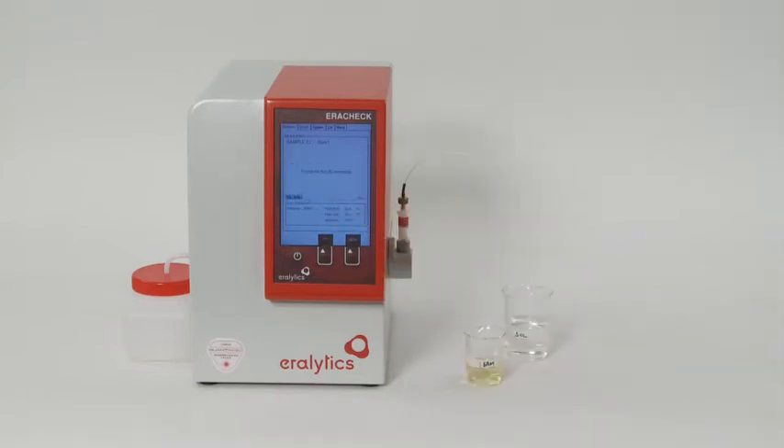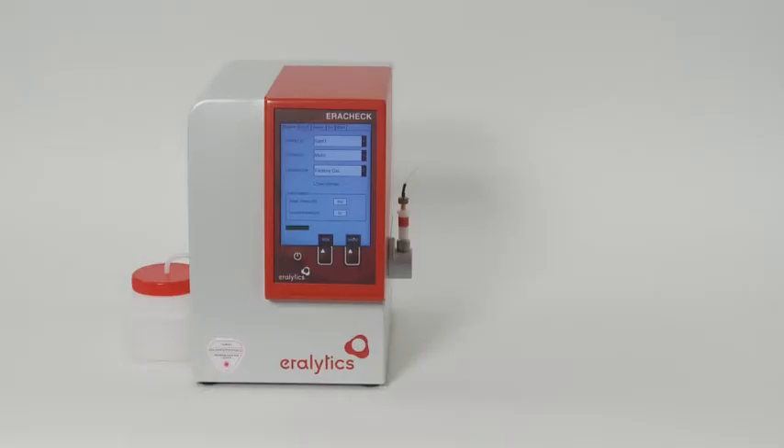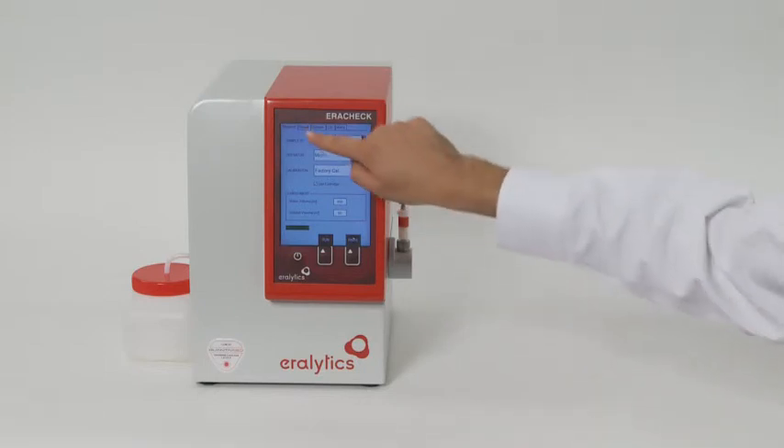Then push Run and follow the instructions of the automated measuring procedure. The analysis is finished within three minutes. The displayed result is the concentration of total petroleum hydrocarbons in water, measured in milligrams per litre.